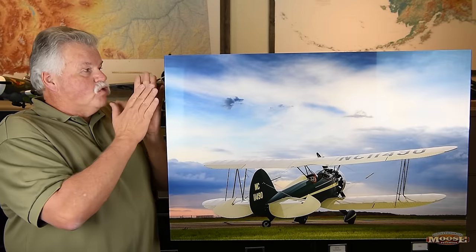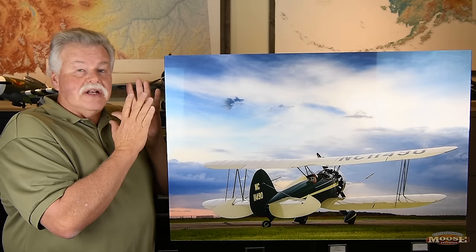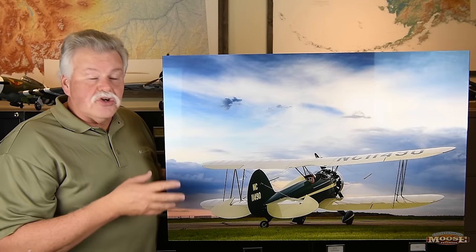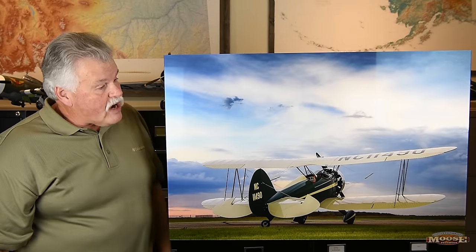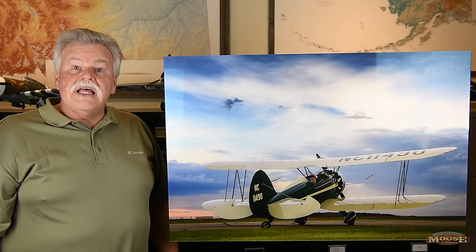Between the black and the clear acrylic here, sandwiched in there is the print. How they did it, I honestly don't know. All I can tell you is that when I took it out of the box, it looked phenomenal — and it still looks phenomenal. It's 24 by 30, a photograph from a D5, straight file. Really nice job.